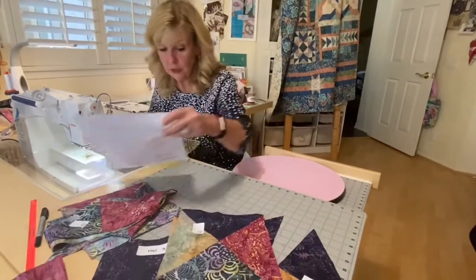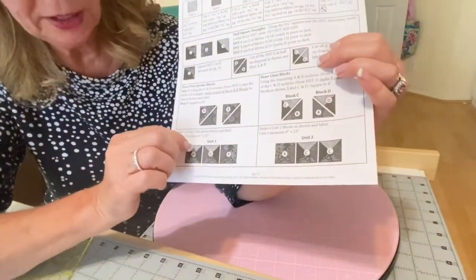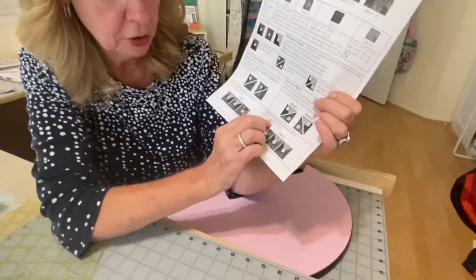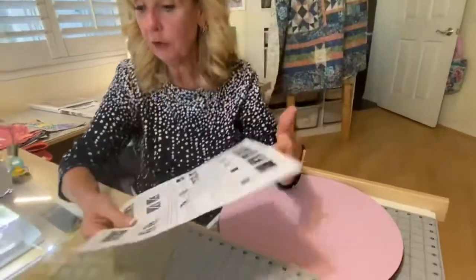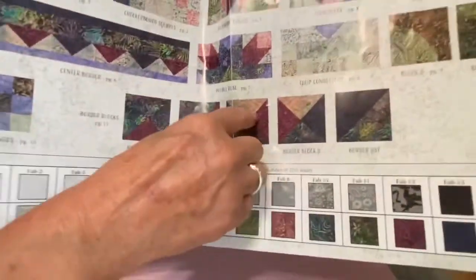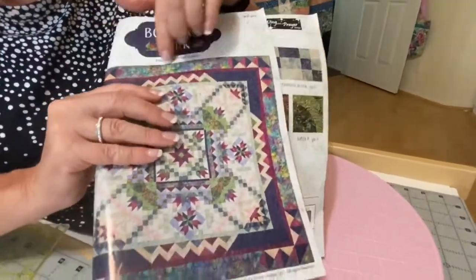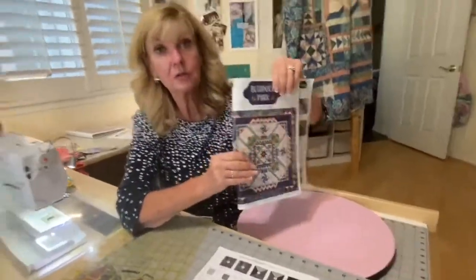Now you're making your units. Unit one is comprised of two D blocks — with the lights on top — and an A block. Make four of those. Unit two is a B and two C blocks — make four of those as well. These blocks sit in your outside border, so you'll be using them at the end when you're putting on your outside border.